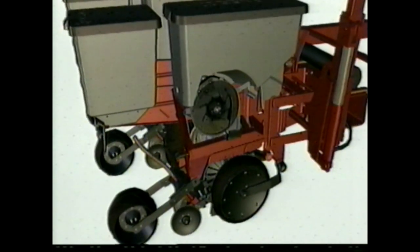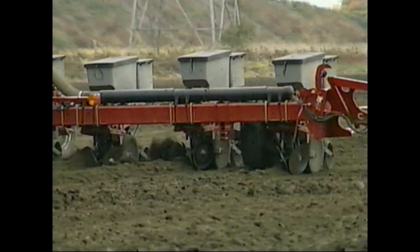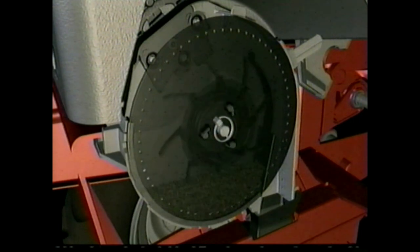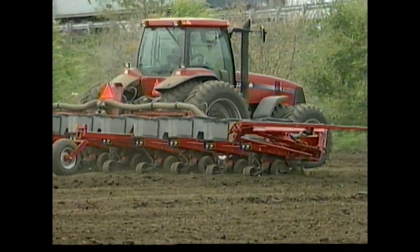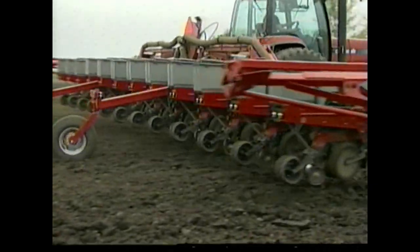Take a good look at the all-new 1200 Series Advanced Seed Meter Planters from Case IH. They feature unmatched planting precision, the superior seed singulation of the new advanced seed meter, and the field-proven placement of our early riser row unit. You can count on the new 1200 Series Planter for consistent in-row spacing and improved population control as well.